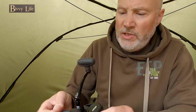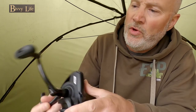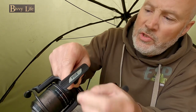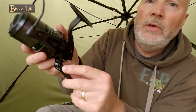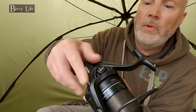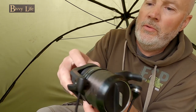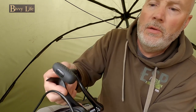You can see the Fox decal there, and there's also one at the top of the stem, which is a nice touch. The model name is at the front. Another nice touch is that flat spot there — you give a few turns of that and it sits nicely in place, and another few turns of the reel and there you go.